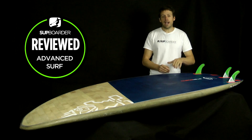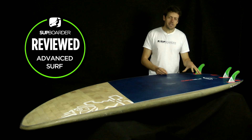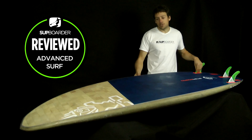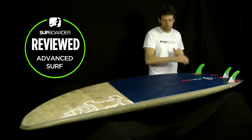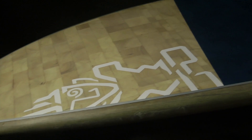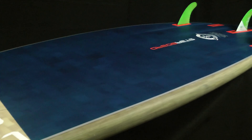Turning the board over and looking at the bottom — this is where the geek in me starts to come out. You've got your blue carbon, which looks great, with balsa end grain right through the board and a blue tint — a fantastic looking board. Very different to other boards on the market, very natural and earthy, and it looks really nice with the flax rails.